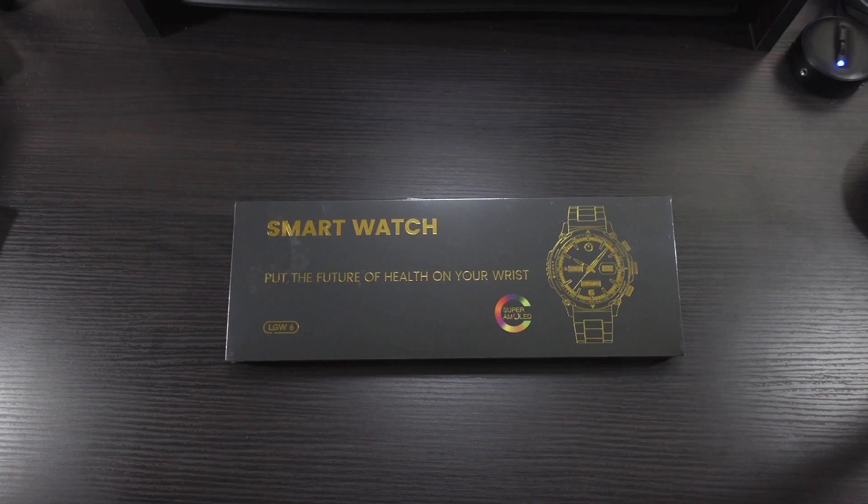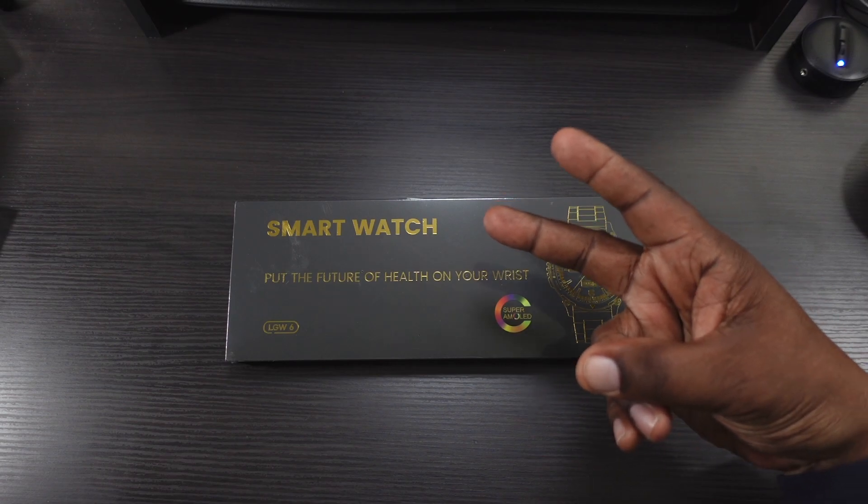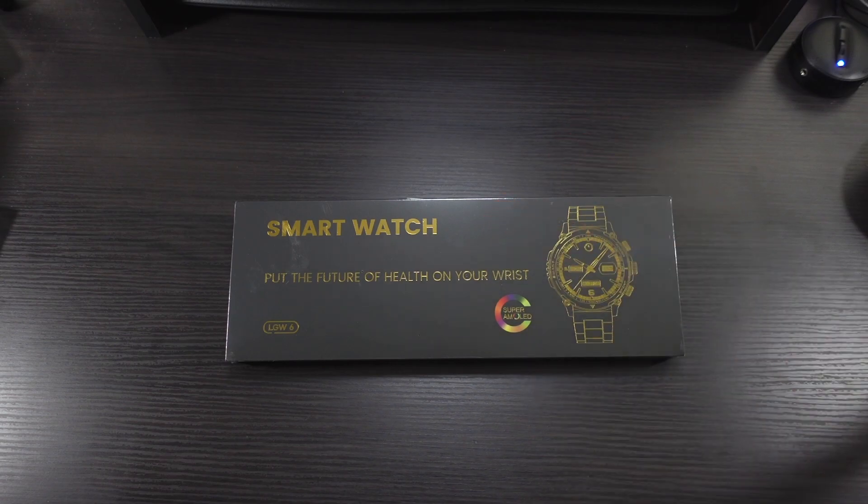What's up guys, Will H. back with another video. So today we're going to be taking a look at a smartwatch. This smartwatch was sent out to me by the company Fossmeat — big shout out to them for sending this over.